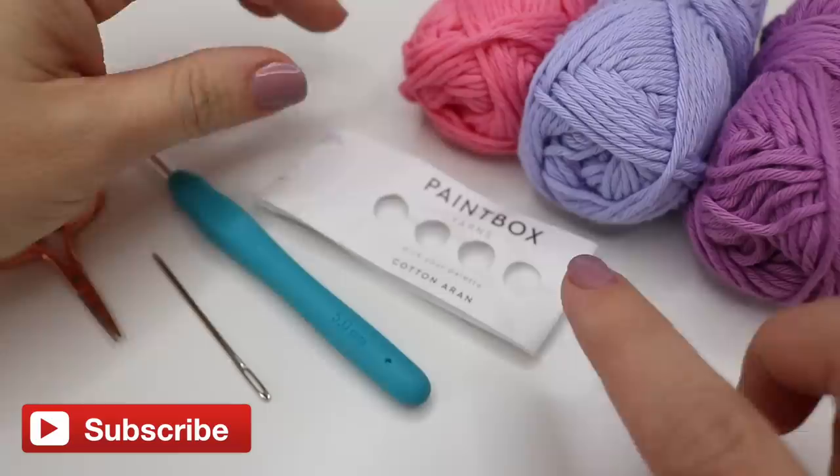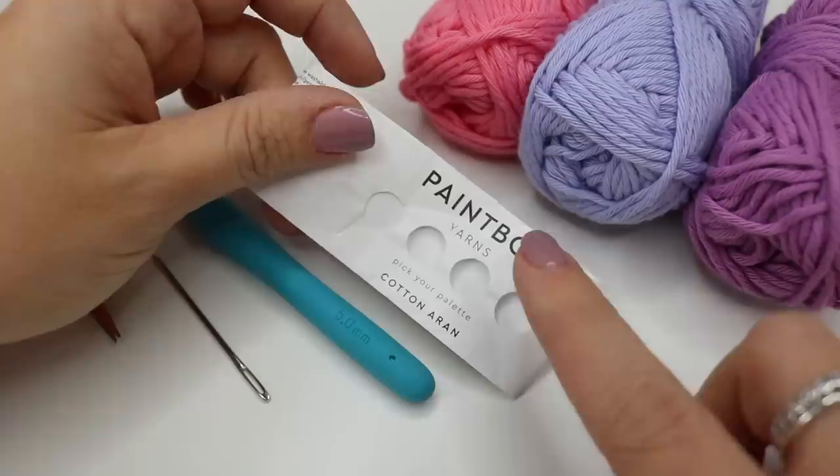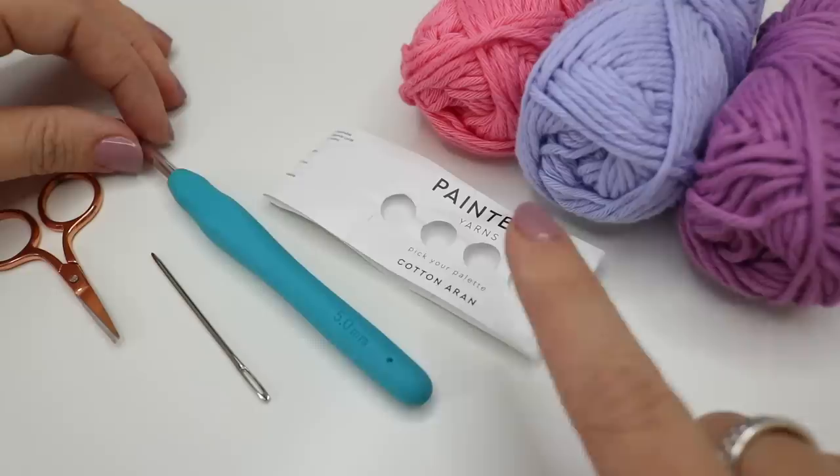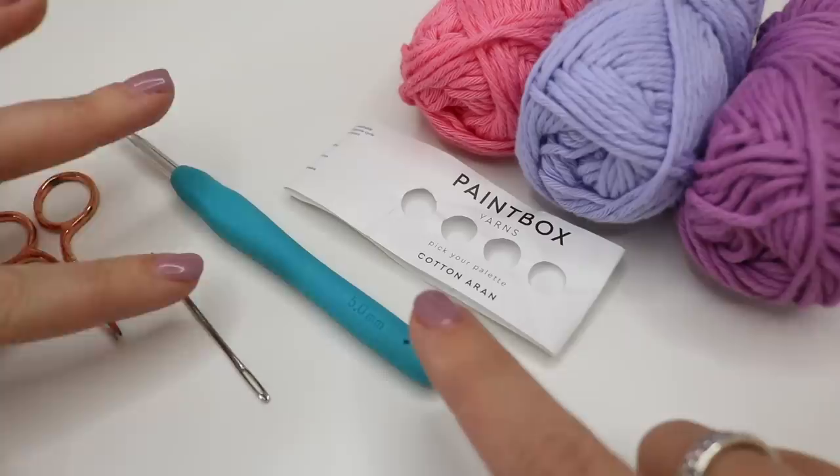For this tutorial you will need your selected yarn. For a washcloth I would highly recommend that you use a cotton yarn, just because of the way it's going to be used — a cotton yarn is going to be better. I'm going to use Paintbox Cotton Aran because I think this is a really nice weight yarn for a washcloth. The yarn band recommends four and a half millimeters but I'm just going to go up to five millimeter. Feel free to play around a little bit with the size of your hook depending on what yarn you're using.